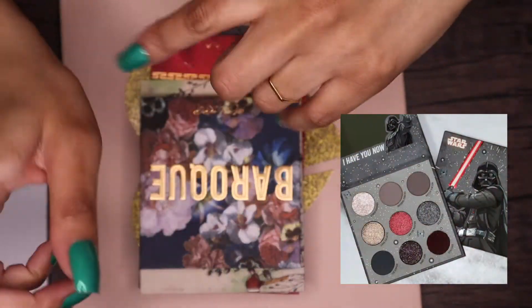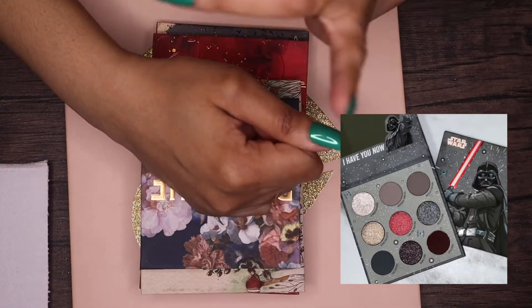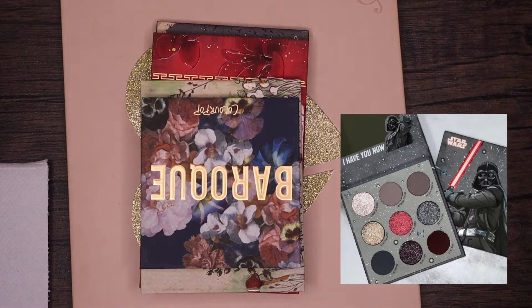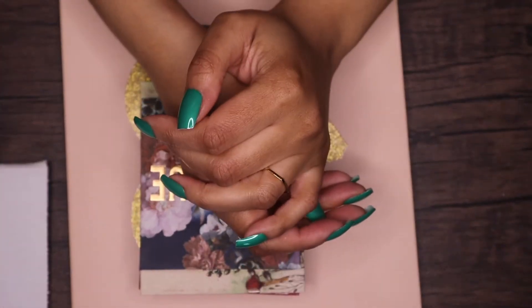I'll put a picture up so you guys can see the palette that I am referencing. I just think it's a beautiful color story, but it's also a color story that I feel like I can dupe.